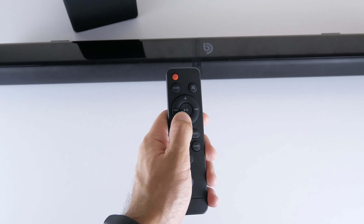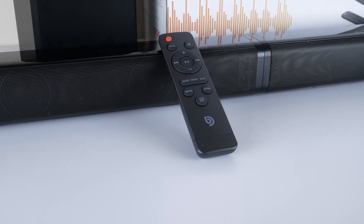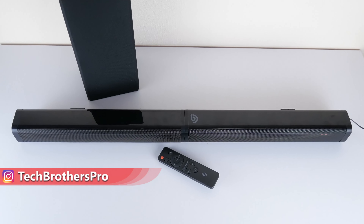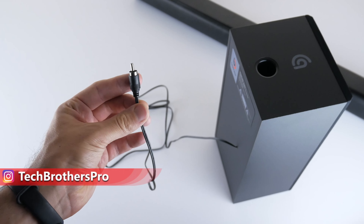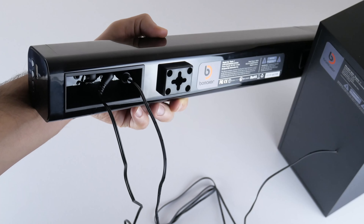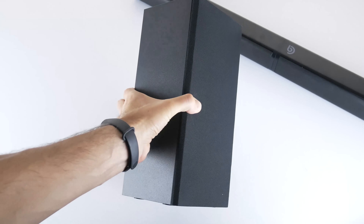The remote control is powered by two AAA batteries. It has a power on/off button, input mode and mute, volume up and down, track switching, equalizer modes, and LED off. This is an infrared remote control with a working range of up to 8 meters.